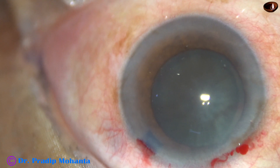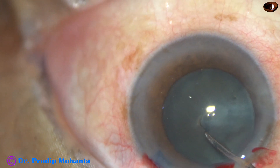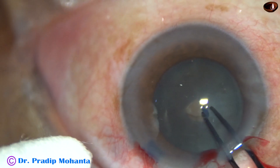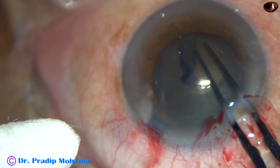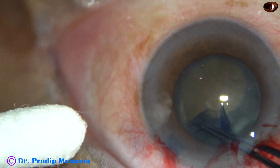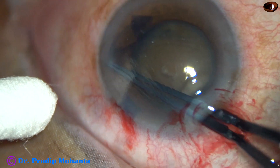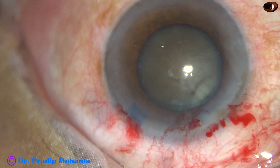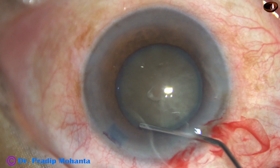Visco has been injected again. See the rhexis — the anterior capsule has been incised and a capsular tag has been raised. Very nice capsular tag. I hold this tag with utrata, go anti-clockwise almost along the border of the pupil. And thus I have got an adequate-sized rhexis of about 5.5 to 5.75 millimeter. Since this cataract is hard, I needed a rhexis of this size.